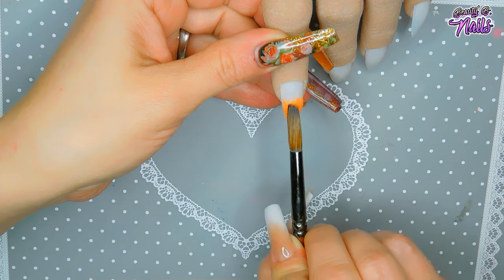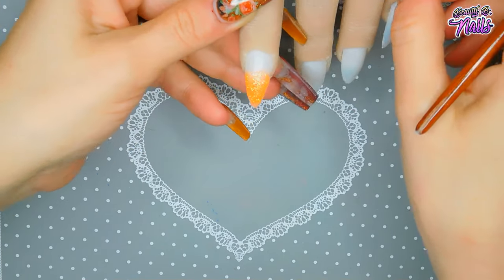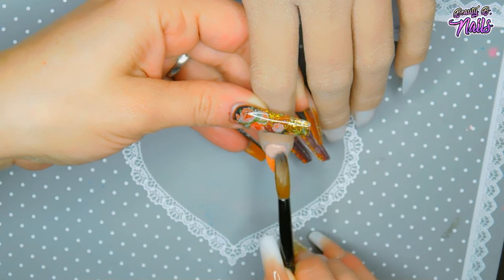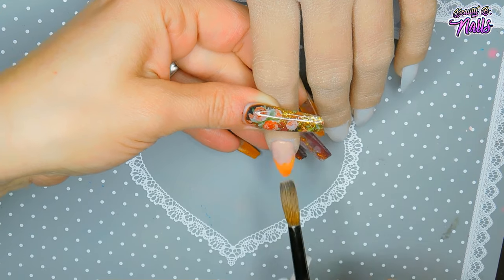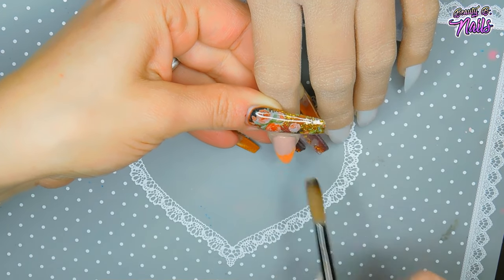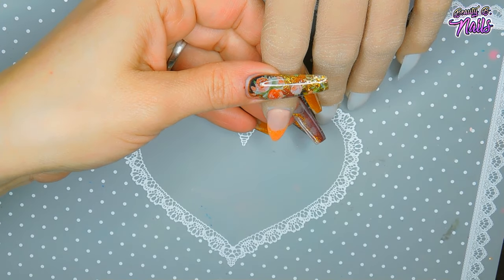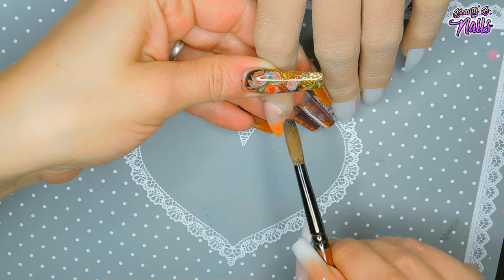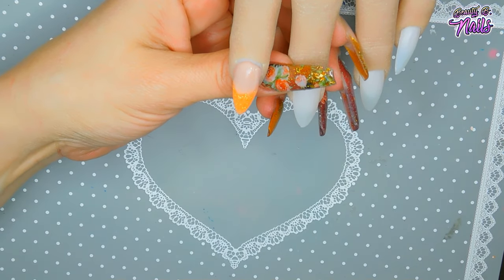I'm going to do an ombre on this — I'm just going to go halfway up the nail, making sure it's really neat. Then I'm taking my Cover Pink and applying the bead right over top, pulling at the edge and leaving the rest so it has that ombre effect. Feather the end down over the orange. Apply your second bead near the cuticle, pushing towards it, and let the nail tilt downwards so the product flows down. Pull it down and make sure it's not near the sidewalls.